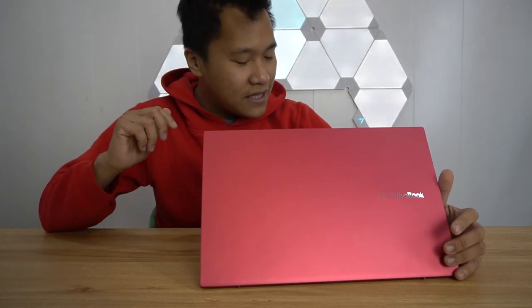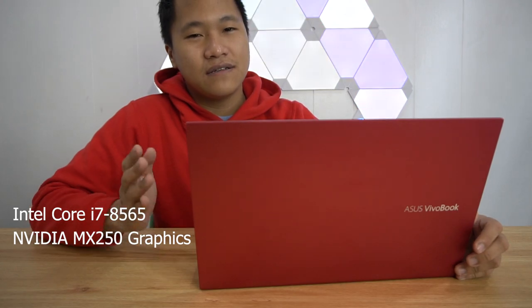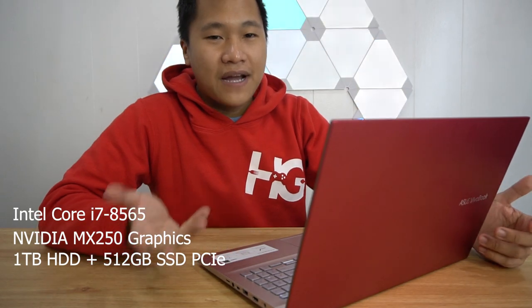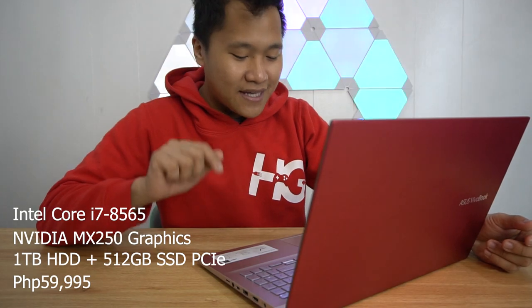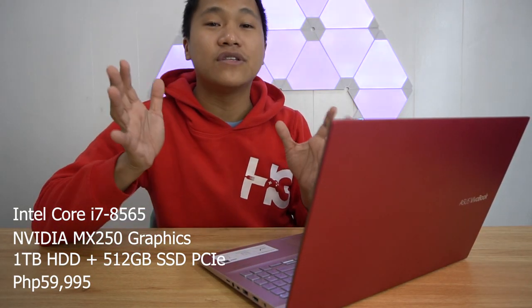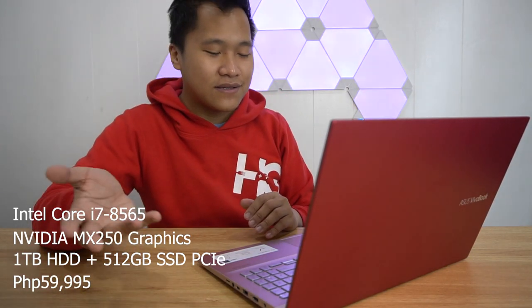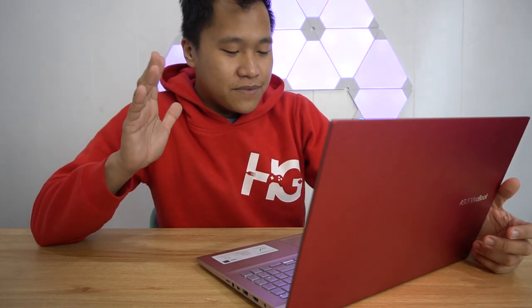For a 15-inch laptop, this has an Intel Core i7 8th generation processor, an MX250 graphics from NVIDIA, and also a 1TB hard disk and 512GB of SSD for only P59,995. That's actually really good in terms of its package. But is it really good in terms of overall package? Let's find out in my experience of this laptop.